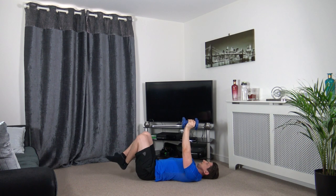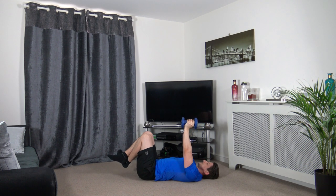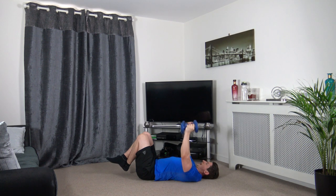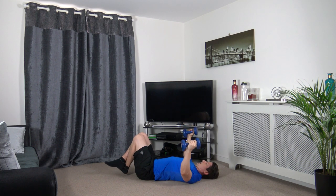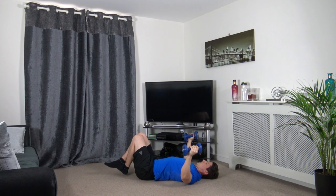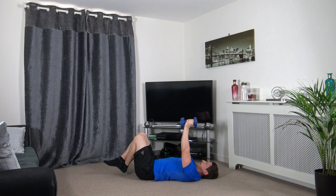Next one's going to be dumbbell flies. Keep the dumbbells over your chest, take it slow. Up we come, and up again. Don't touch the dumbbells as you come to the top.